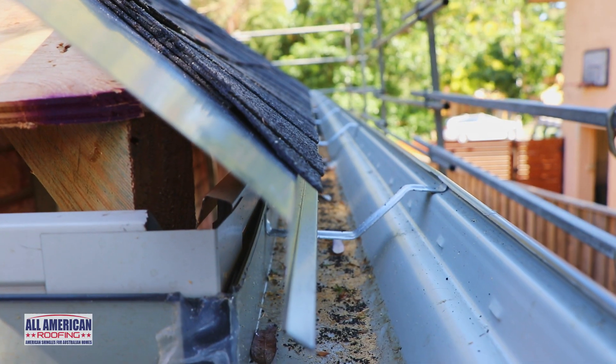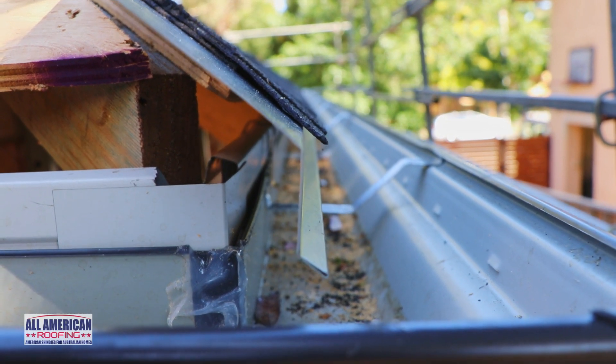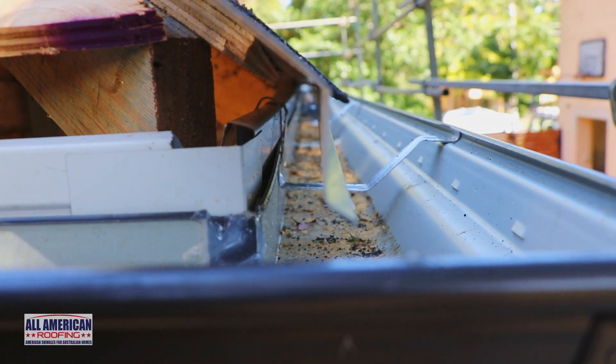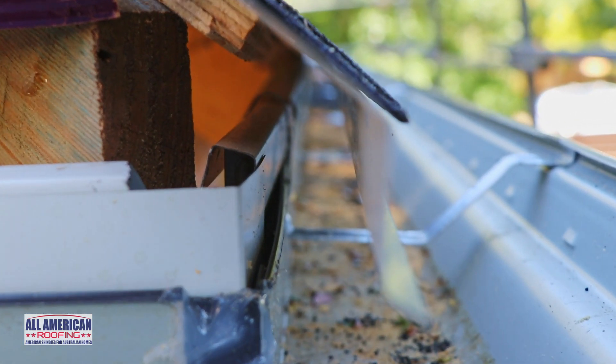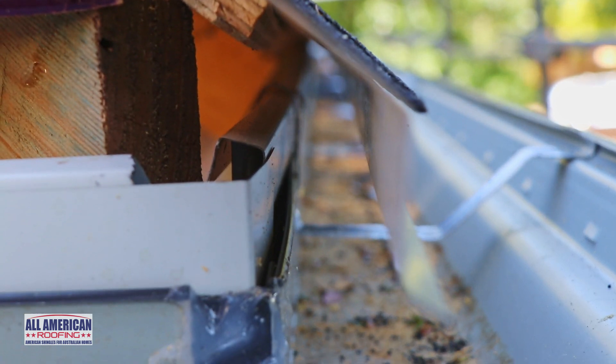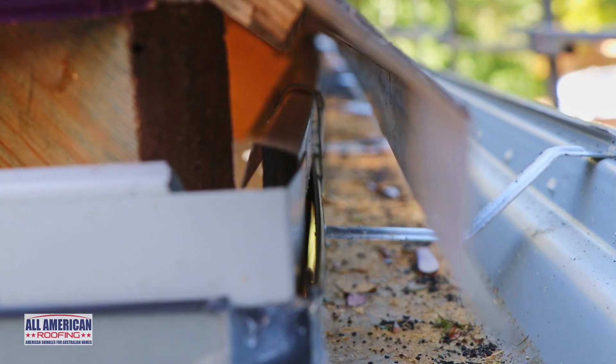This gap in the roof is then discreetly hidden underneath the overhanging drip edge, which allows air to easily circulate within the roof cavity. Air is able to enter the roof cavity beneath the drip edge, which can then replace the hot air that escapes via the ridge vents.